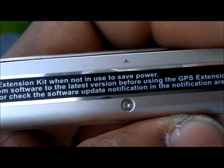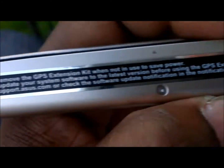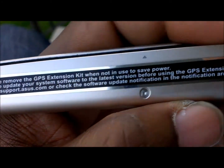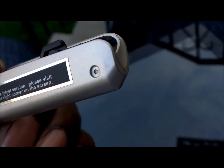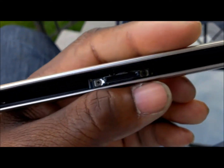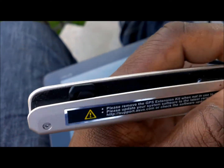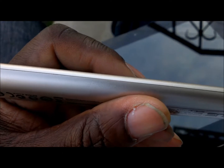Please remove the GPS extension kit when not in use to save power. I haven't really seen any problems with that because I usually leave it on. I haven't really had a reason to take it off, and the bulk of it is not bothering me at all. But some people might want to take it off — but that's what it looks like.